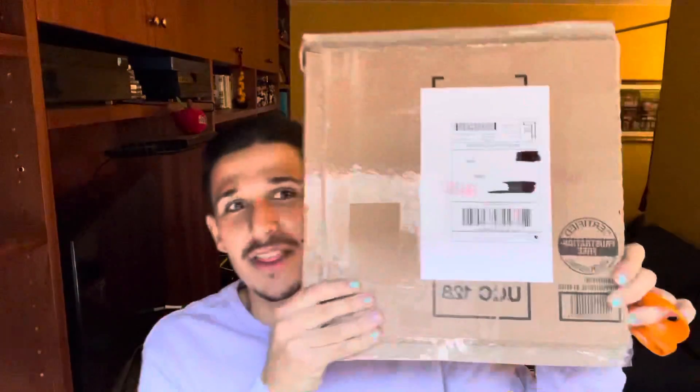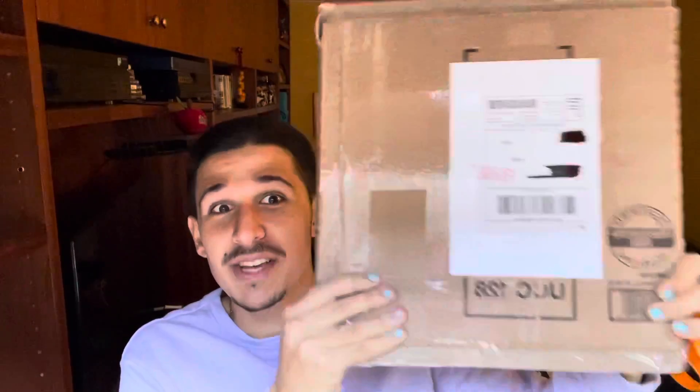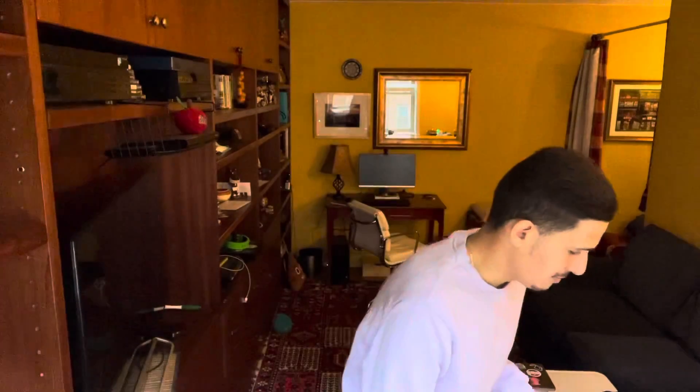Obviously you see the title. Today we are going to be unboxing this. What this is, is a delivery of a piece of art that I actually bought from my friend Edwin, or Edwin Paints and Ships. Obviously we're going to plug him a little bit later. This just came in today.